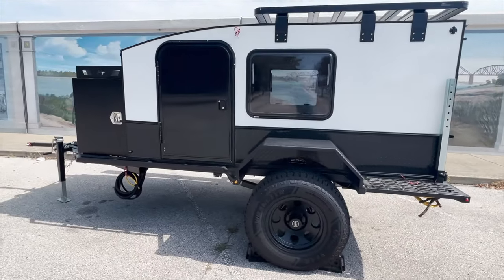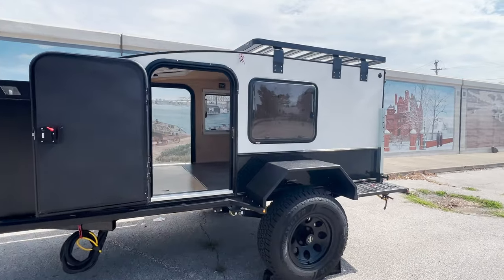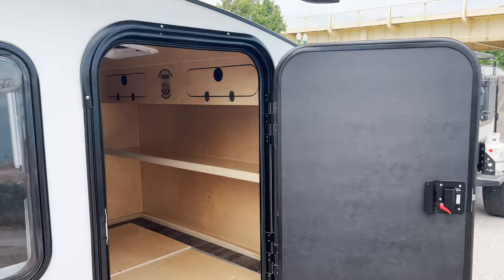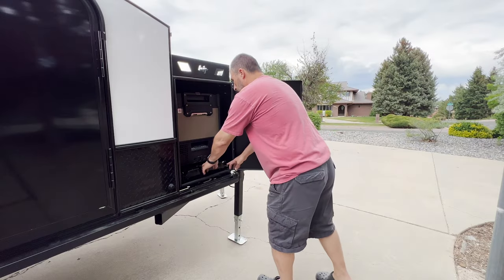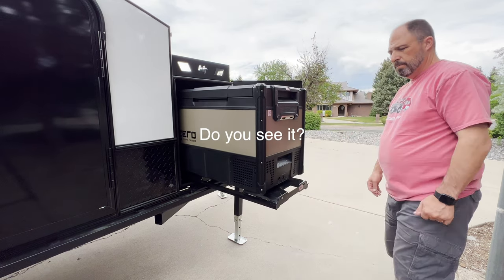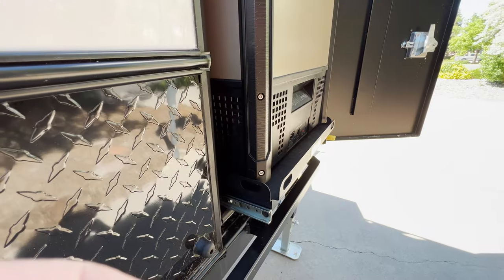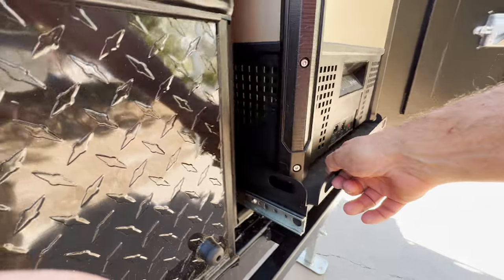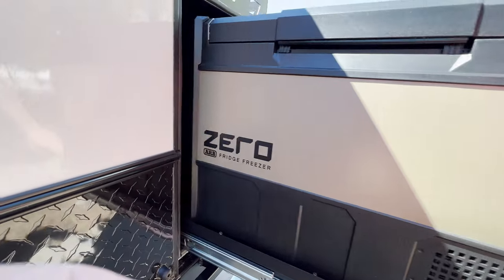Hello everyone, ScruffyGolden here. Previously I released a video showing my new straight-from-the-shop hiker trailer extreme off-road. Near the end of that video I mentioned that I was beginning to customize the trailer and had made a $500 mistake right out of the gate. It has been a few months since I made that mistake and I must admit it still irritates me. Most mistakes are easy to avoid if you know what to look for, and that is definitely the case here, so let me show you how I screwed up so you can avoid making the same mistake. Let's get into it.